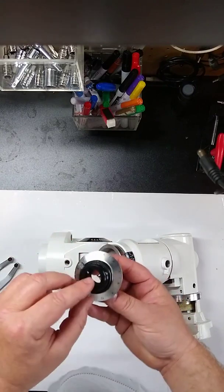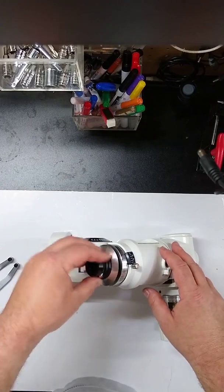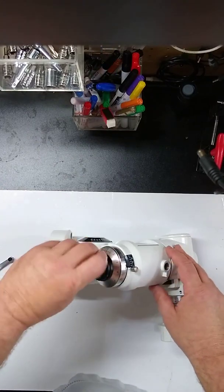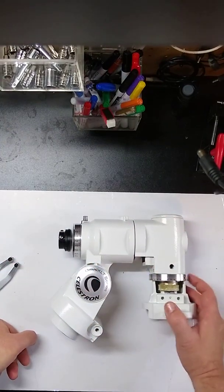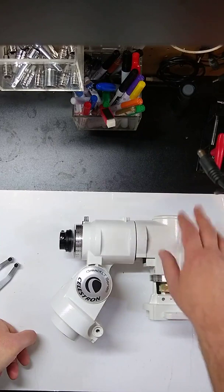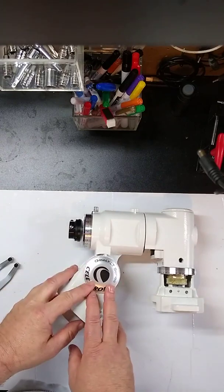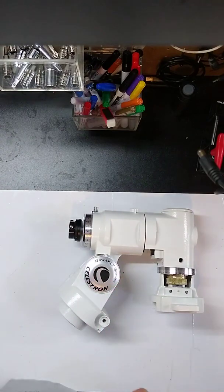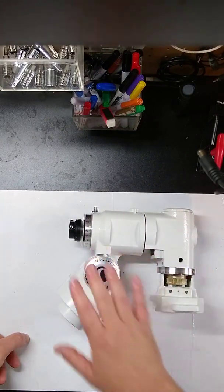Finally, we have our polar alignment housing — if there was a polar alignment viewfinder, it would go here, but this just screws on. So now we have the two axles completely put together, though we still don't have the worm assemblies or clutches on either place. The azimuth and altitude adjustment can be done at the end as it doesn't affect anything else. In the next video we'll finalize everything: put the worms on, show you how to adjust them, install the clutches, and put in the rest of the accessories.